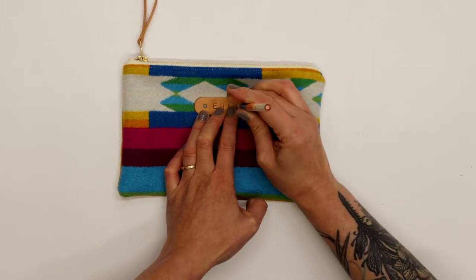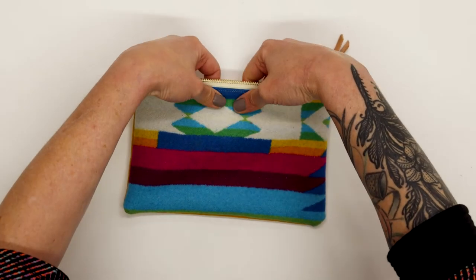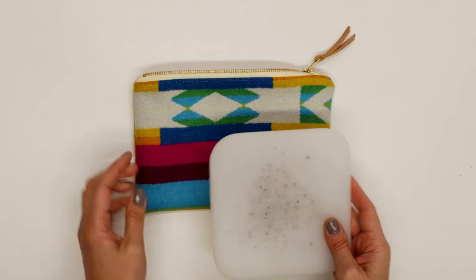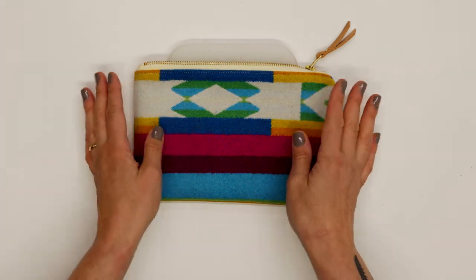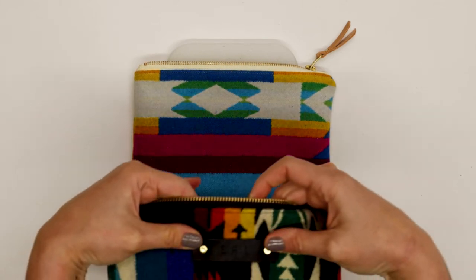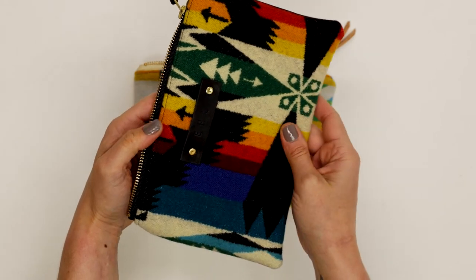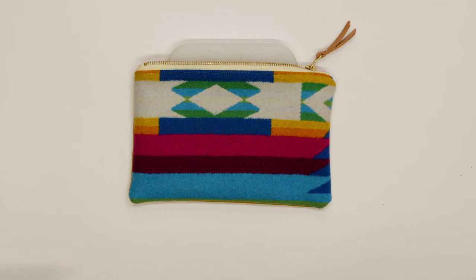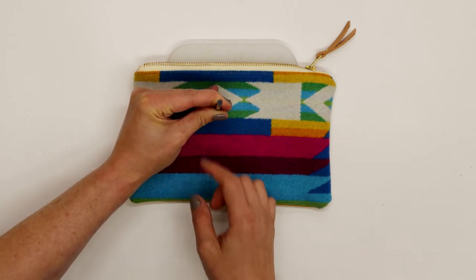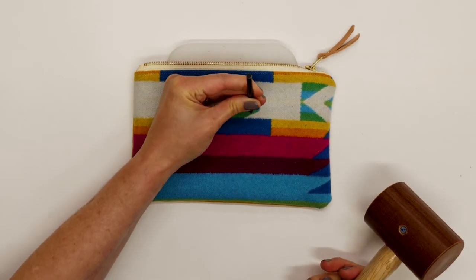I'm just getting those marks in there nice and dark. Make sure you use a fabric pencil that you can actually see. I'm going to take my cutting board and stick it inside my pouch because I don't want to punch a hole through the other side — I just want to punch holes into my wool and my lining on this side of the pouch. I'm going to grab my three thirty-seconds inch drive punch, hold it over one of the marks I previously made, and use my mallet to strike it and punch a hole into my fabric. Then I want to do that for my other hole too.